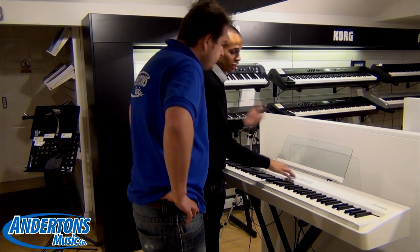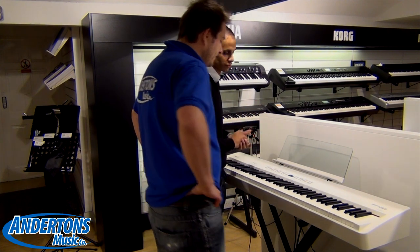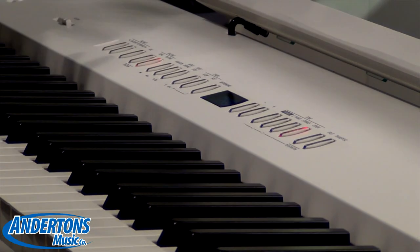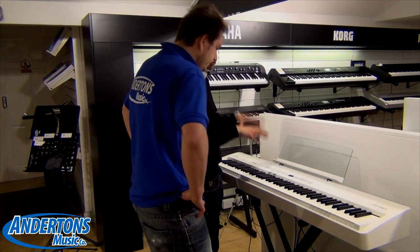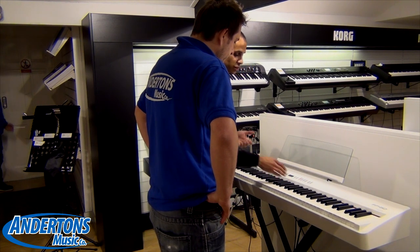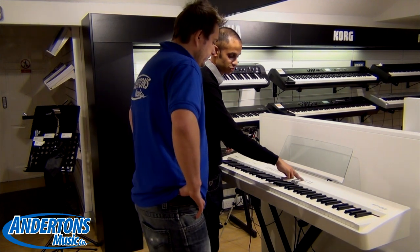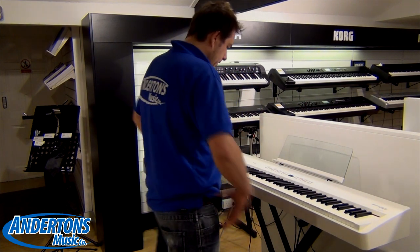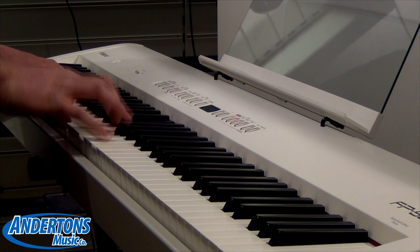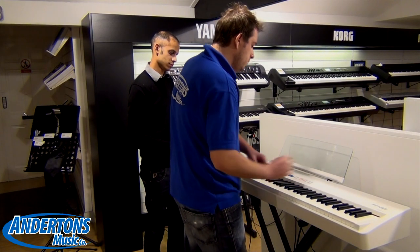Other than that you've also got a great array of string sounds, and within the other category you have over 300 sounds, so it covers all different genres of music — be it brass, strings, even synth sounds built in. It also means that when you're recording within the FP50, because it has that capability, or whether you wanted to connect it to another recording device, you've got a great array of sounds there. The other thing you can also do is either split sounds across the keyboard or dual sounds up together — so for example if I press piano and strings together here, it combines the two.